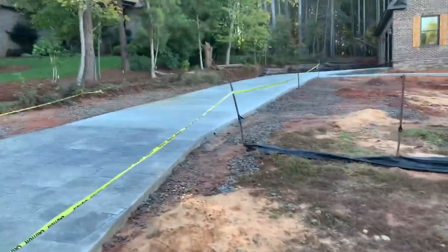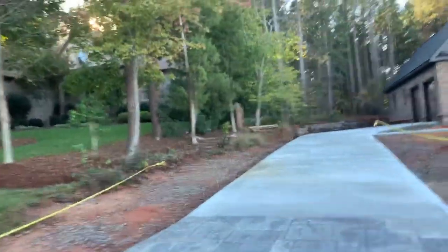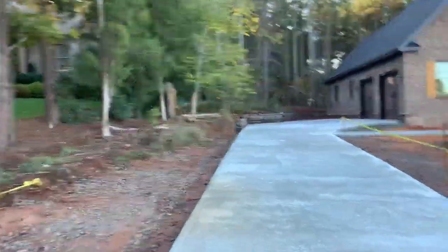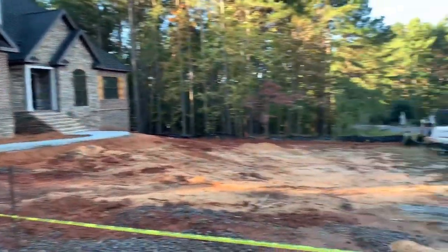We're gonna clean the yard up. They're gonna let me know what we're gonna have to fix on this side of the hill or whatever. Not really sure on the driveway, but we're gonna have to backfill this wall some. You can see the front of the house like this.